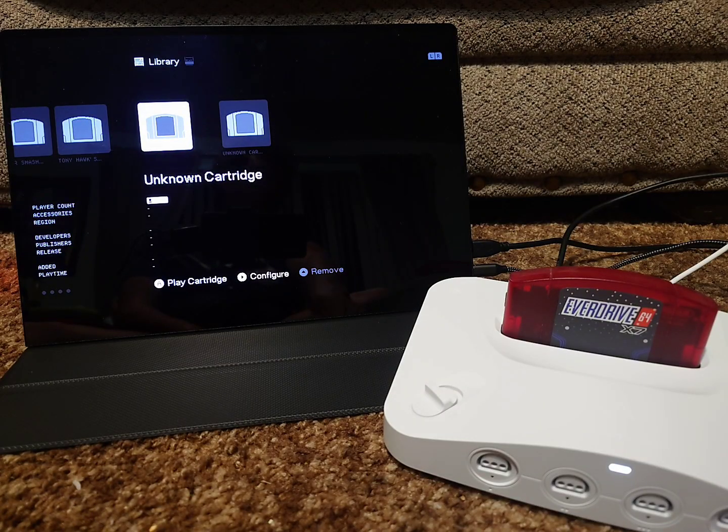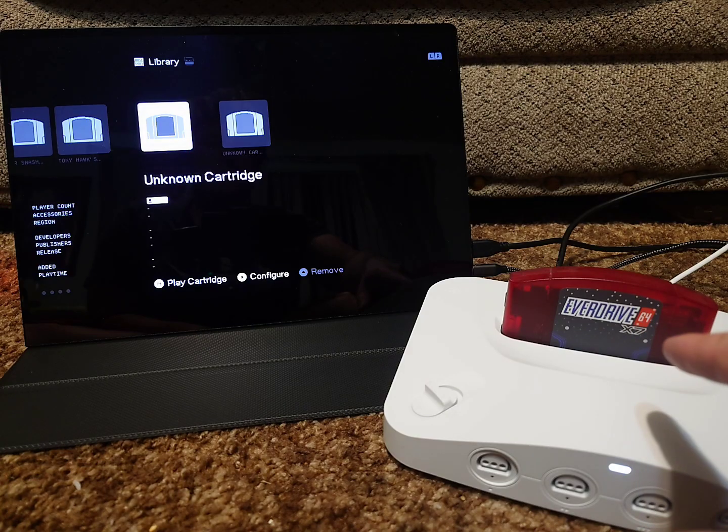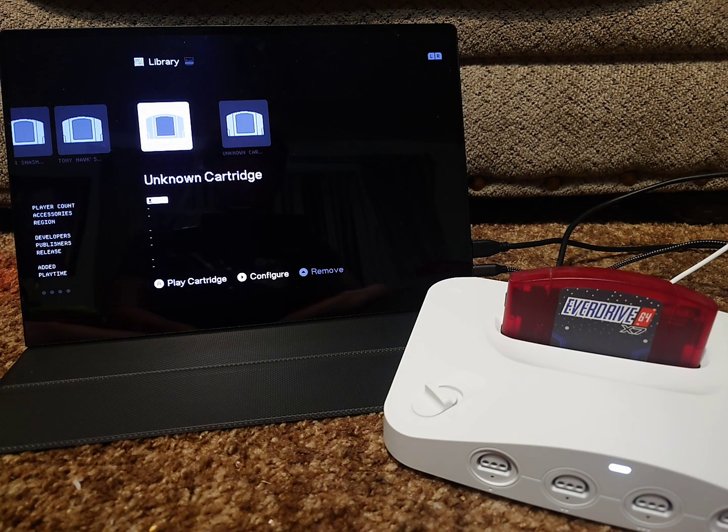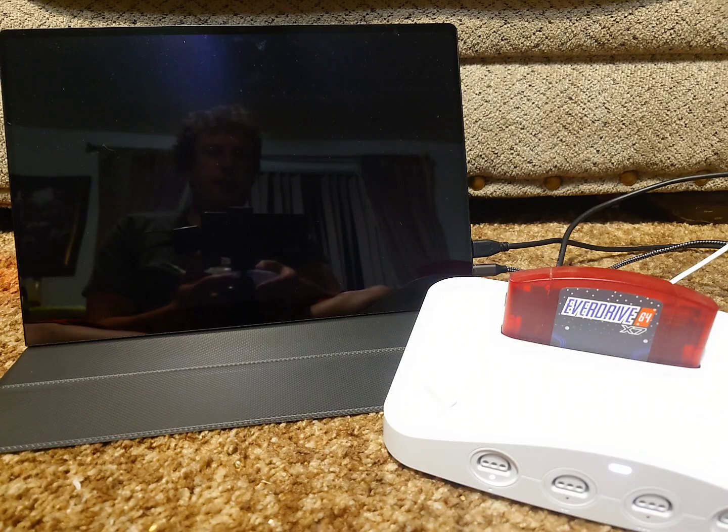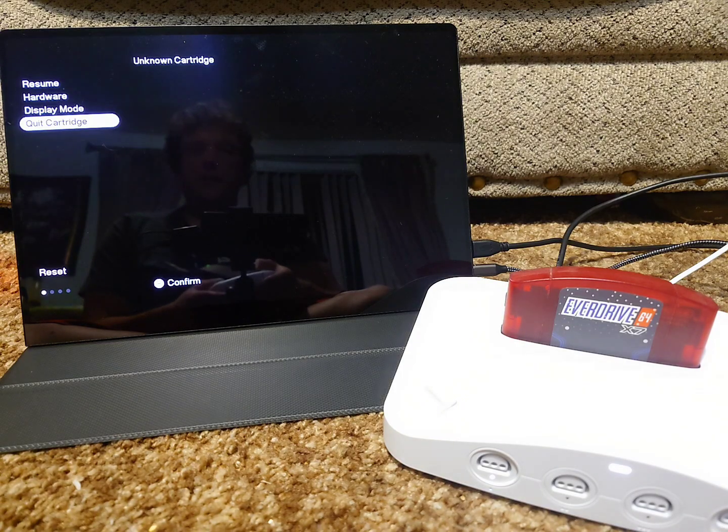Hey everyone, so this is a video showing how to fix the EverDrive 64 so it will work on the Analog 3D, because currently when you try to launch the EverDrive, it just shows a black screen and it doesn't actually launch on the Analog 3D.